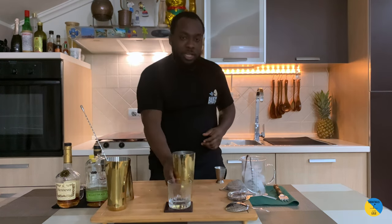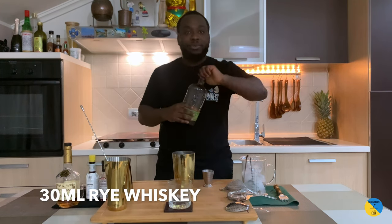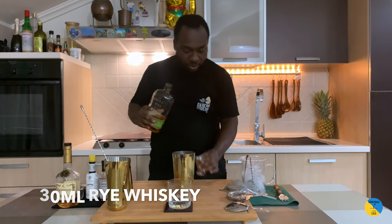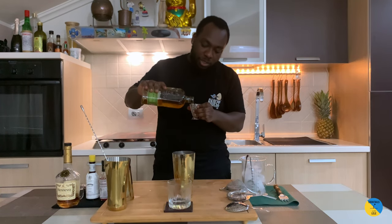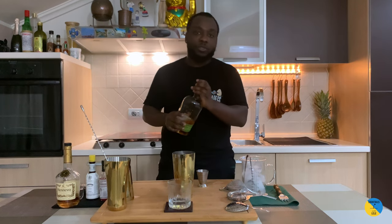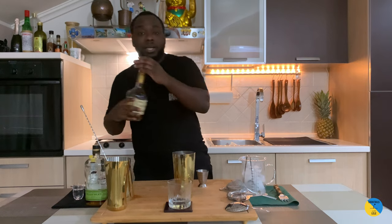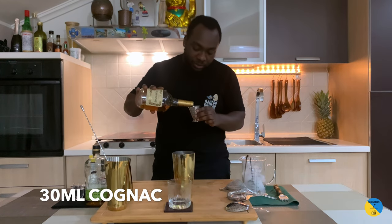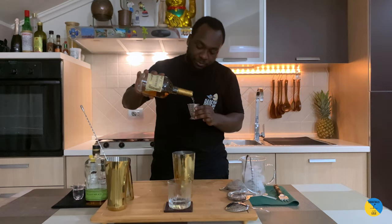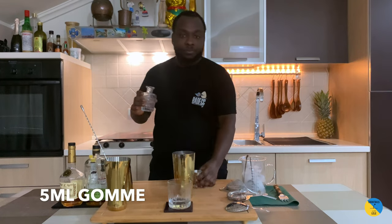It's going to be half and half — half cognac and half rye whiskey. So let's start: 30ml of rye. With a Sazerac you can do it with only rye or only cognac, it's up to you. I prefer half and half, and 10ml of Hennessy. We're going to add 5ml of gum syrup to it.